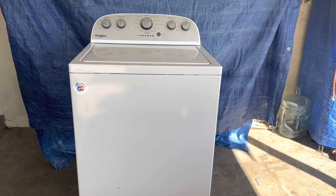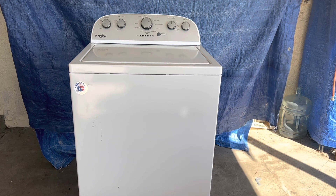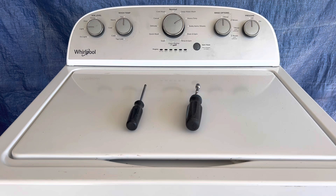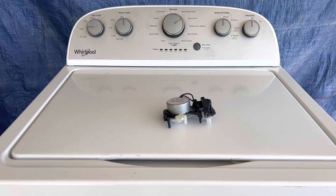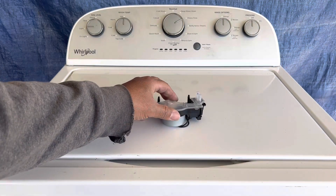Today I'll be showing you how to remove and install a shift actuator on this Whirlpool washer. The tools you're gonna need for this project are a Phillips head screwdriver and a 5/16th nut driver. This is the shift actuator — this is the part you'll be installing on the actual washer.